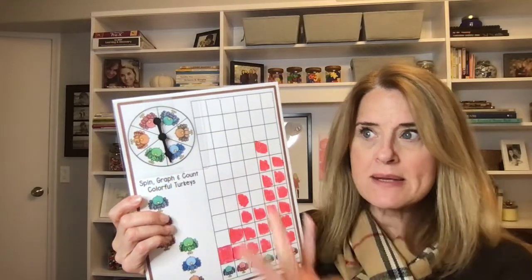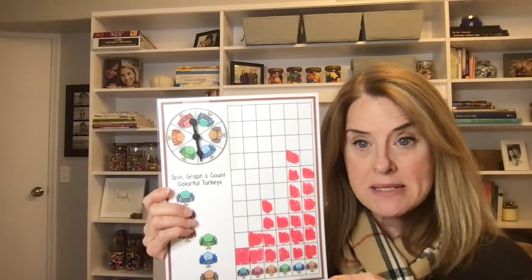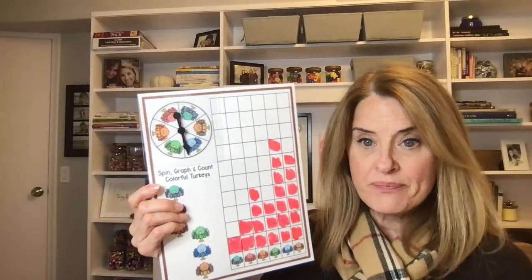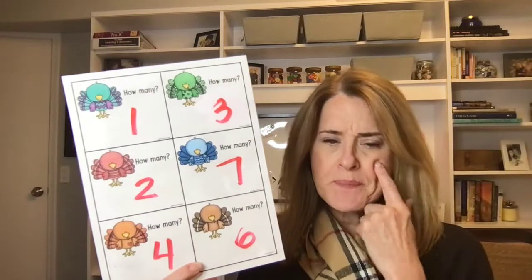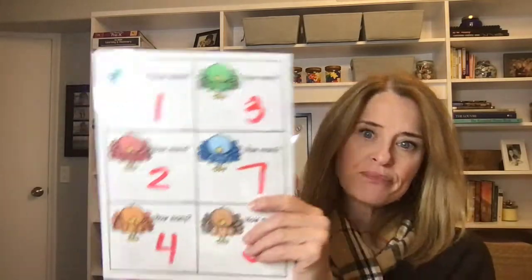The little spinner is clear — it's awesome. These are from Hand2Mind; you can get a set of six, ten, or twelve on Amazon — just search 'Hand2Mind clear spinners.' This one has a physical circle and I just use scotch tape to put it on. After spinning, we count how many each color got: one turquoise, three green, two red, seven blue, four orange, six brown. Which had the most? Blue. Which had the least? Turquoise only had one. The kids also get to watch me form the numbers.